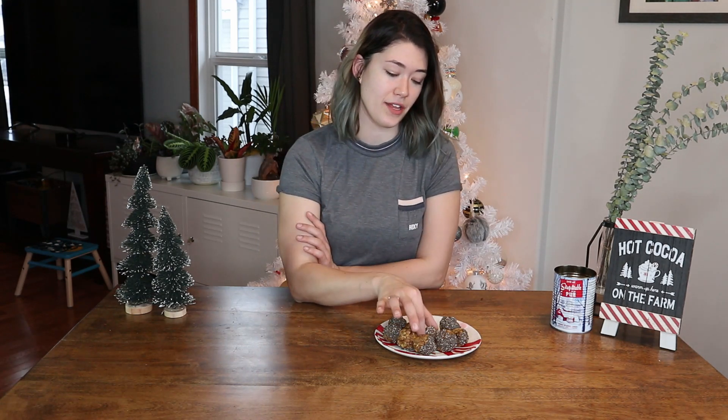So there you have it, guys — some delicious gingerbread energy bites. These are great for any time of the year but especially great for the holidays. Here's to you and your family: Merry Christmas, Happy New Year, happy holidays — whatever you're celebrating. I hope you enjoy these gingerbread energy bites — I know that I will.